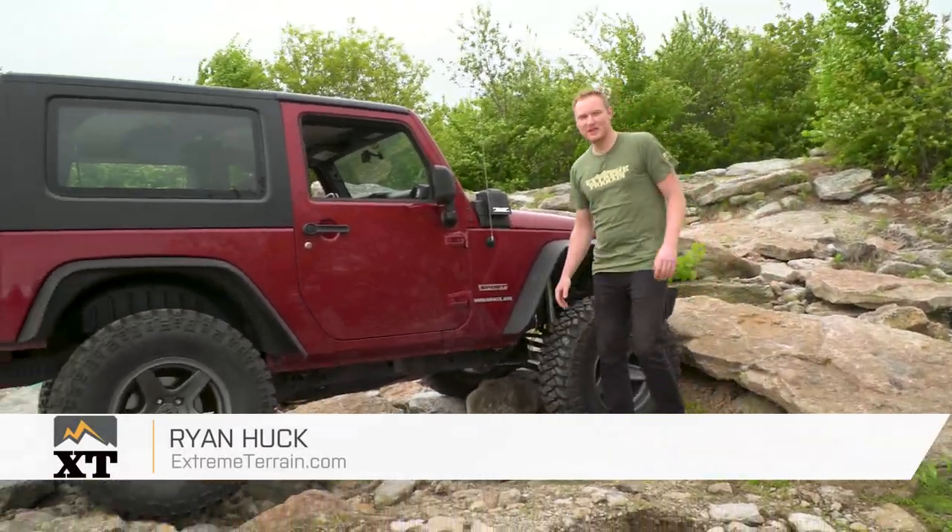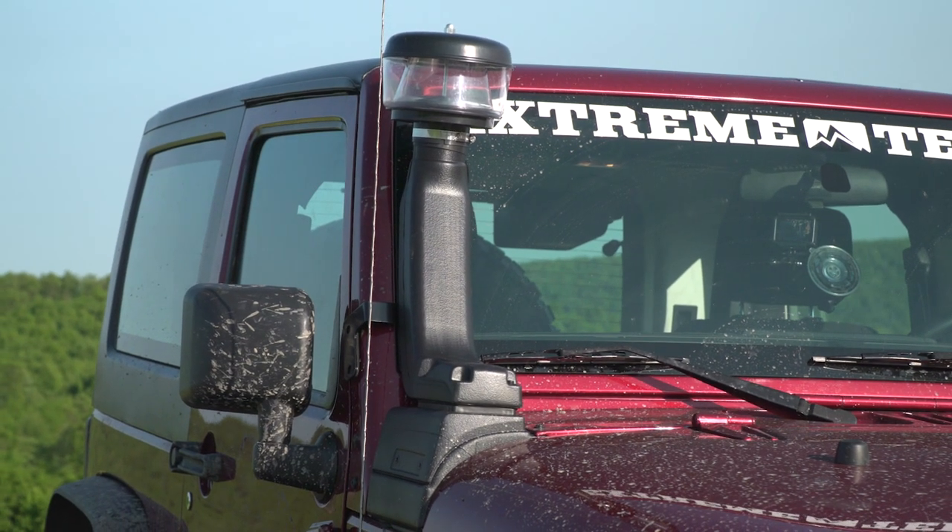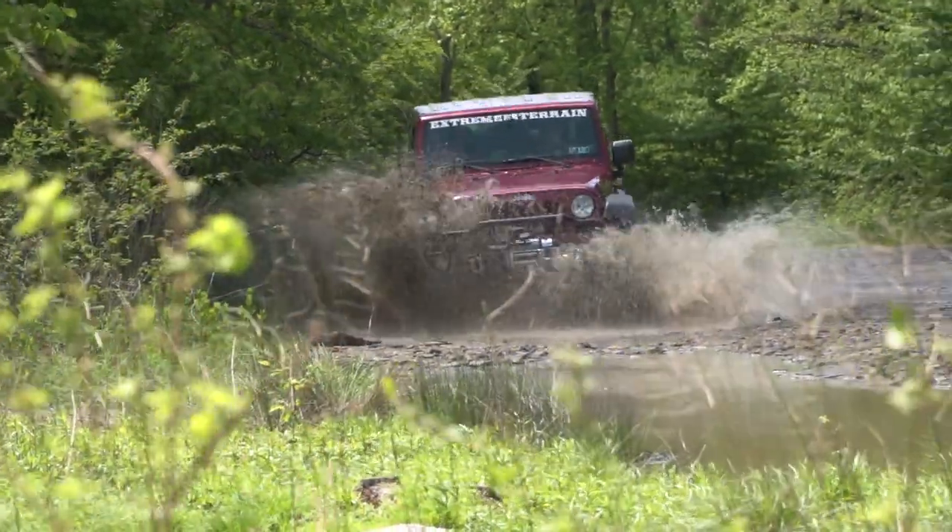I'm Ryan from extremeterrain.com, and in this video, we're going to talk all about snorkels fitting your 2007 to 2018 JK, and we're actually going to take you out on the trail and show you exactly why you need one in some situations.